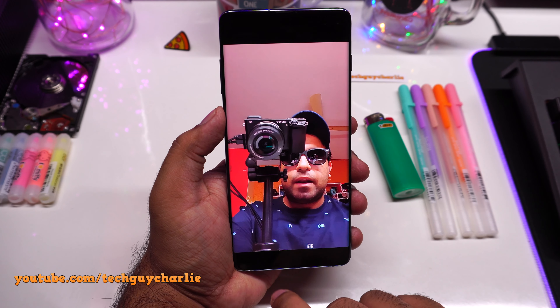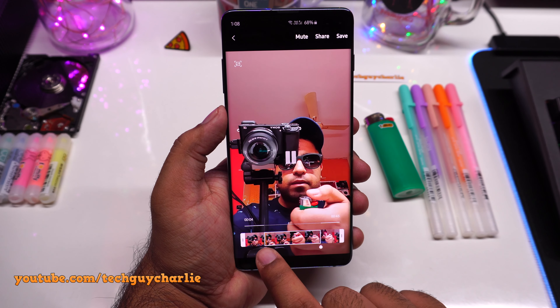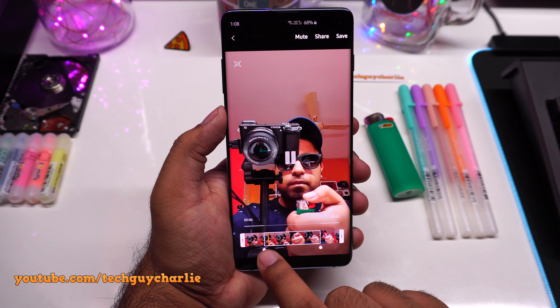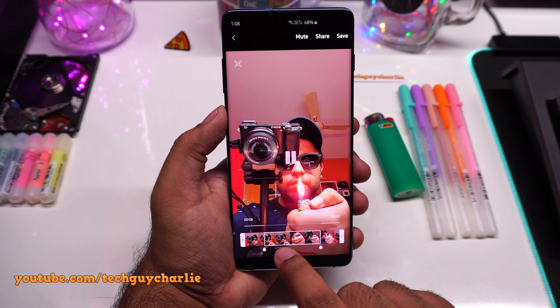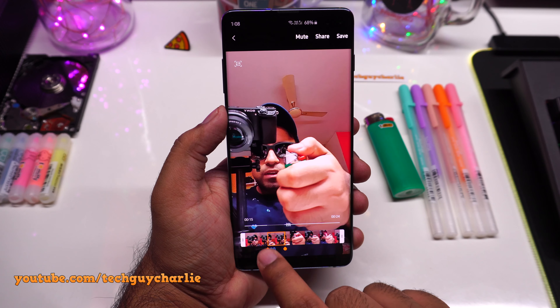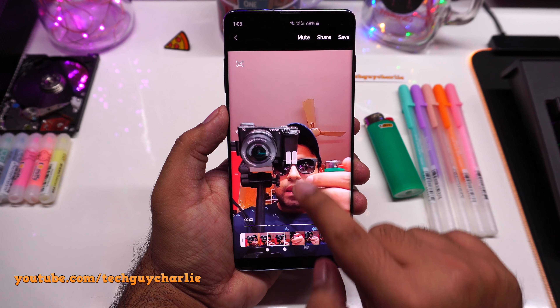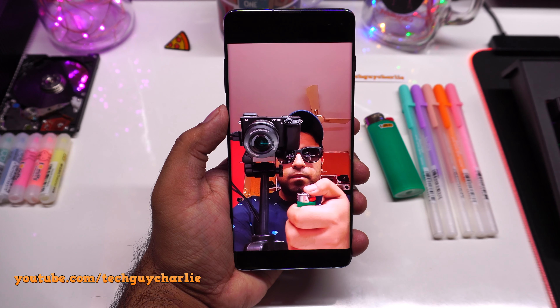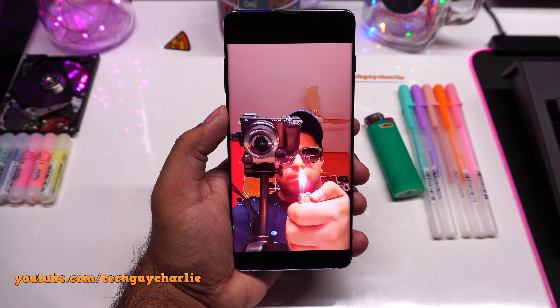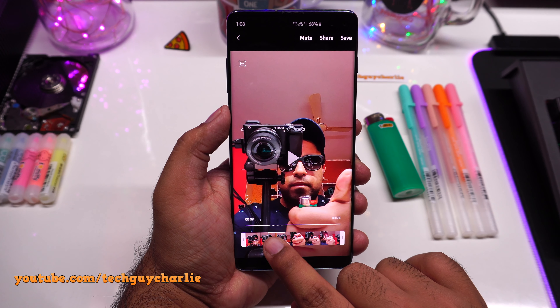Now we'll preview this and play the slow motion video. If you tap on the screen once, you can actually select which part of the video you want the slow motion to be in — so I can do this and only that part of the video will play back in slow motion. That is cool. You can also change the speed by tapping over here.